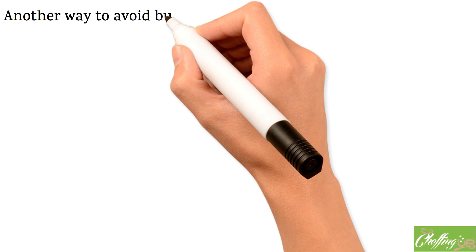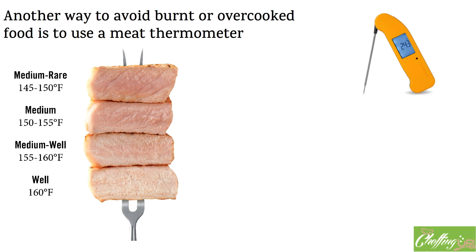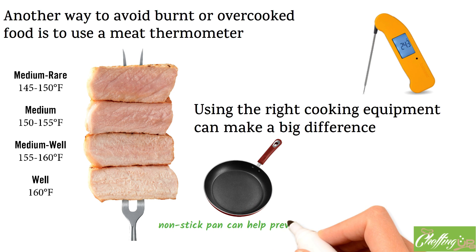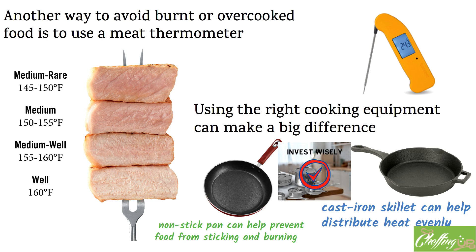Another way to avoid burnt or overcooked food is to use a meat thermometer. This handy tool allows you to track the internal temperature of meat as it cooks, ensuring it reaches a safe temperature without overcooking. Different types of meat have different recommended cooking temperatures, so be sure to consult a temperature guide. Additionally, using the right cooking equipment can make a big difference — for example, a non-stick pan helps prevent food from sticking and burning, and a cast-iron skillet helps distribute heat evenly and prevent hot spots. Investing in quality cookware can make a big difference in the quality of your meals.